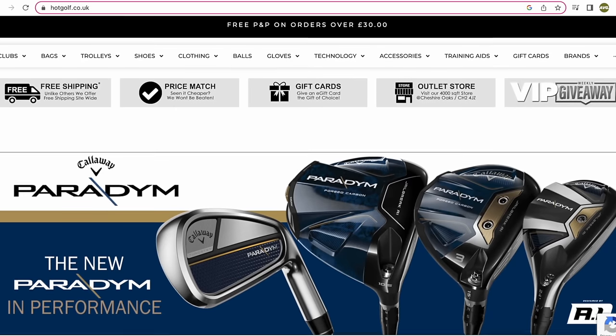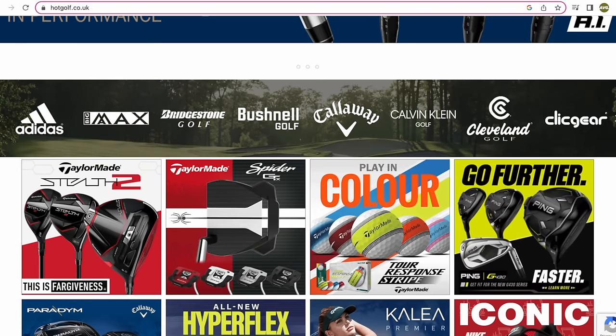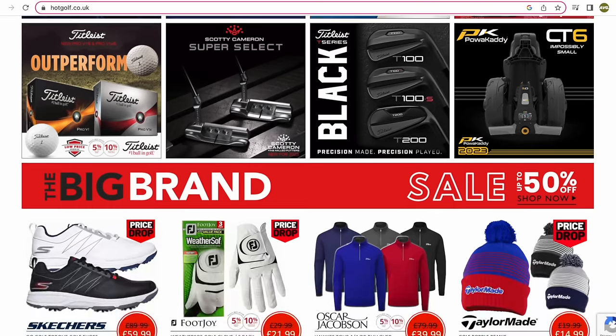Today's video is brought to you in partnership with Hot Golf, the online golf megastore, bringing you the hottest deals in golf and the clubs featured in today's video. Find the link to the Hot Golf website in the description below and check out some incredible giveaways and offers.